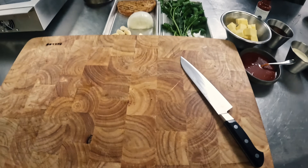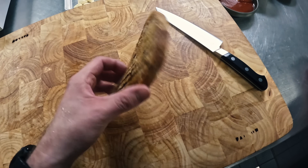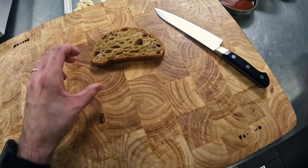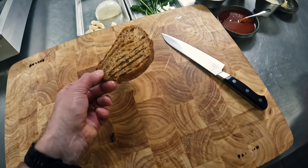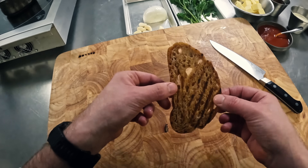Next up, we're going to do a very classic moules marinière, a classic French style, but then we're going to finish it with a sriracha cream and pickled lemon to give it a little fallow twist. We've got a very important moist maker here, which we're just going to pop under the grill to toast off. This is leftover bread from the day before that we use in the restaurant for the mushroom parfait, and we're going to put this in the base of the bowl, underneath the mussels, to absorb all that beautiful sriracha butter.